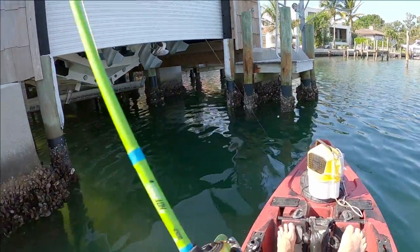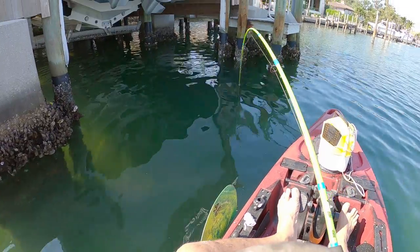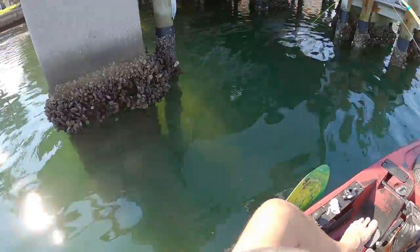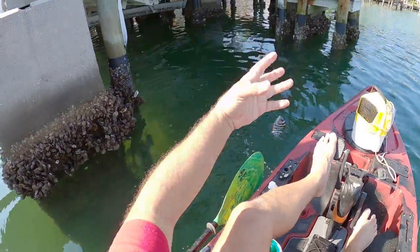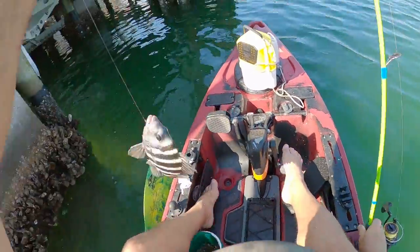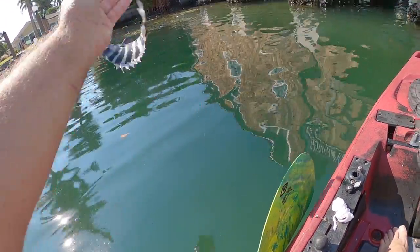He's got it! There we go, fish on! Oh man, I could limit out today if I was keeping them — I could have definitely gotten a mess of keeper sheep's head. Oh my gosh, my new favorite free bait. See ya!